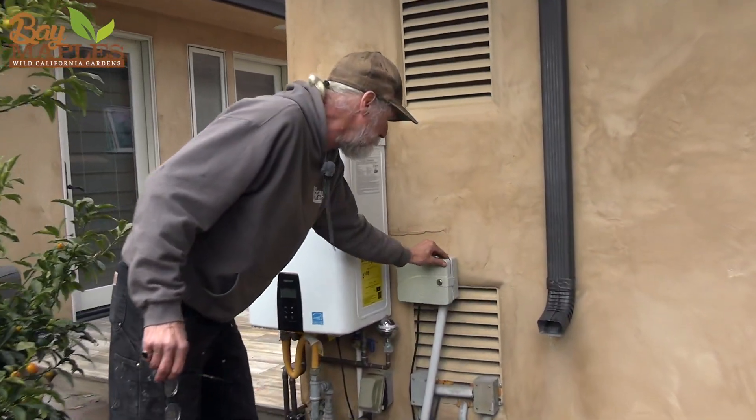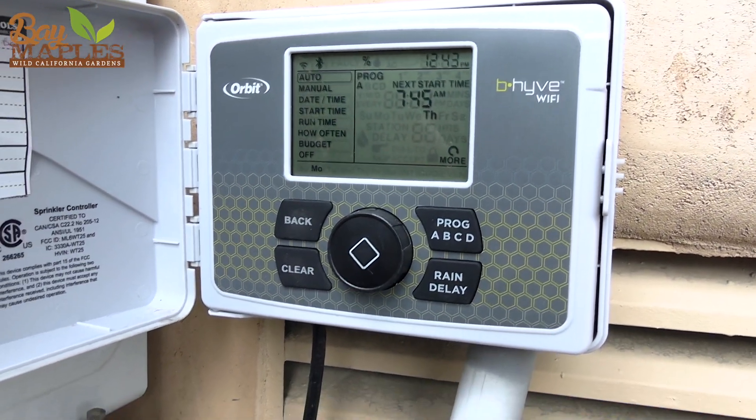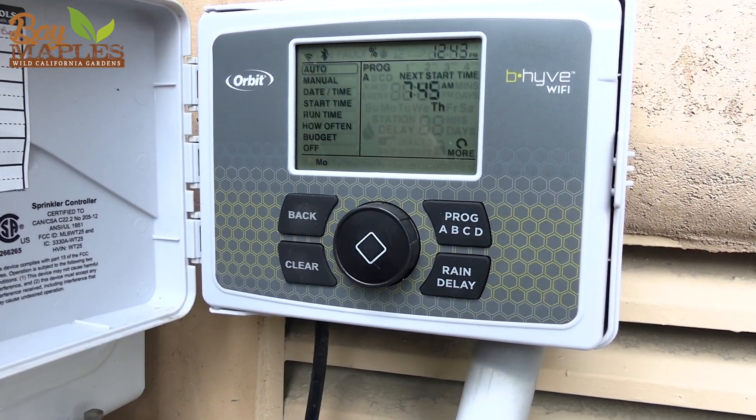This is just the controller — it's just like any irrigation controller that you would have on your property. The only difference is that the water going to that valve is coming from our storage tank and it's being pressurized by our pump, instead of coming from the municipal system pressurized by the city. The valves are the same components as on any system.